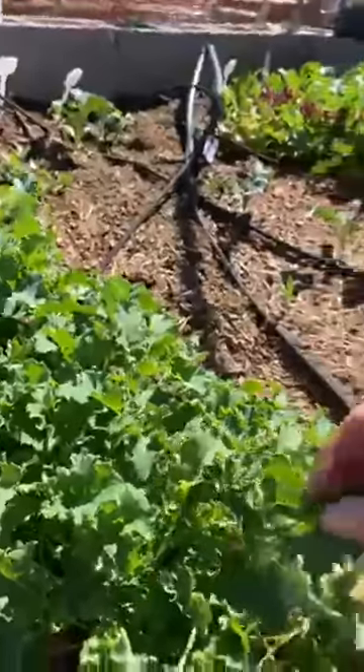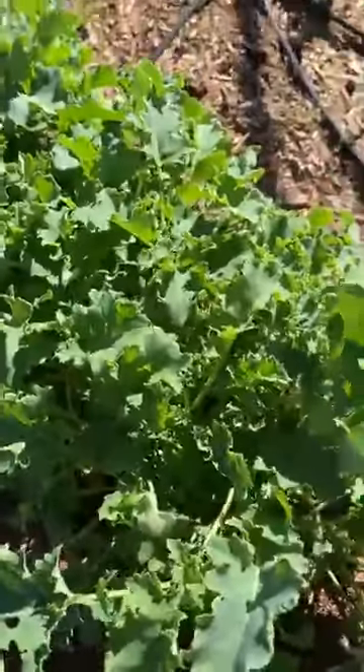And then we've got the curly kale. That's pretty good too. Sorry, I'm just snacking as I'm going here.